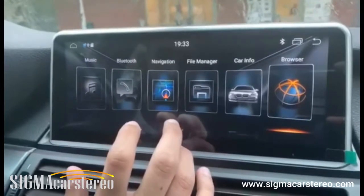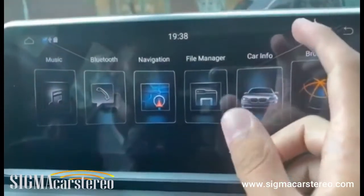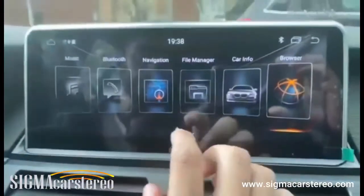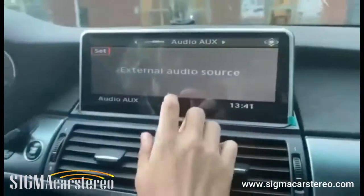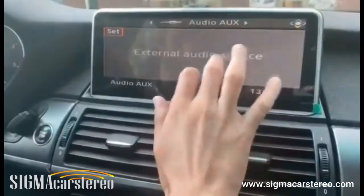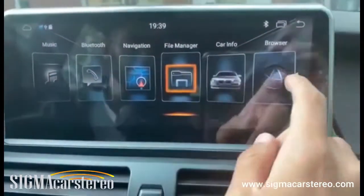Now I'm going to talk about some of its basic features and applications. Most people are going to think 'Car Info' means your car information, but what it actually does is — if you want to use the Android interface you can, but if you want to switch back to your original stereo, you can go to Car Info and use your previous stereo. That's what Car Info does.